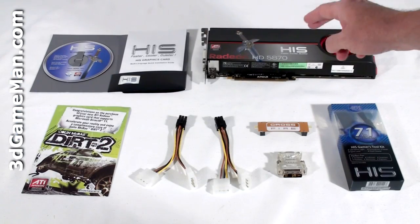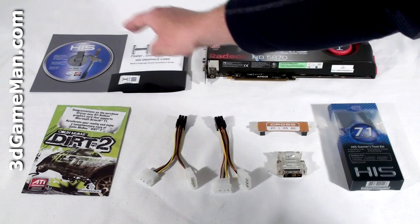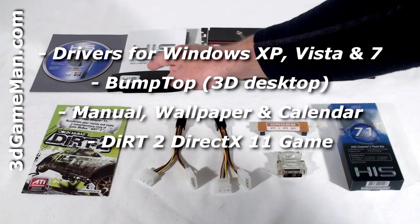Hello again, I'm Rodney Reynolds and welcome to another video review. Today I'm looking at the HIS HD 5870 1GB GDDR5 video card. What's included with the HIS HD 5870 video card is an installation guide, software drivers, a case badge.